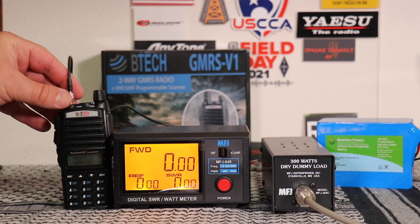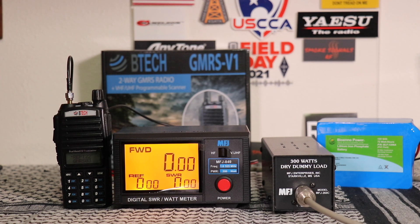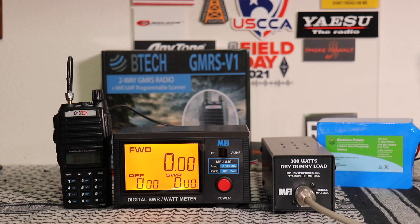One thing I forgot to mention earlier: a great feature of this radio is what's called sync mode. What that allows you to do is on band A you'll see the name of whatever channel you're on, and band B will show that frequency.